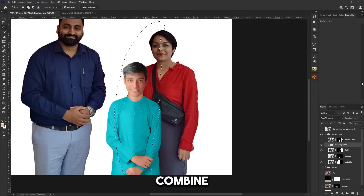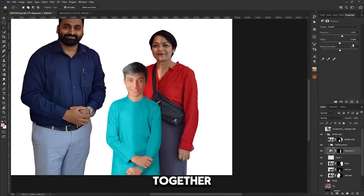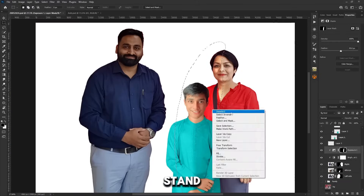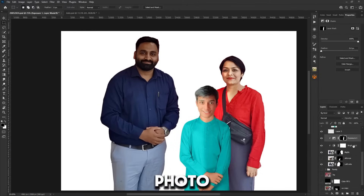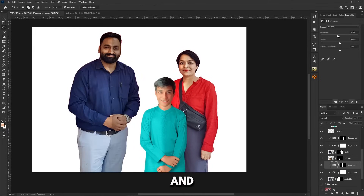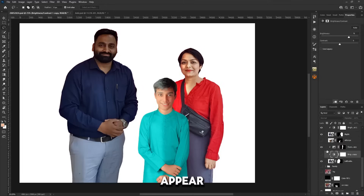It's time to combine all the members' photos together. According to the client's requirements, they want their elder son to stand with their wife and the younger son to stand with them in the photo. To make the photo look realistic, I adjusted the shadows and lighting on all the members and also did color grading so that it doesn't appear edited.